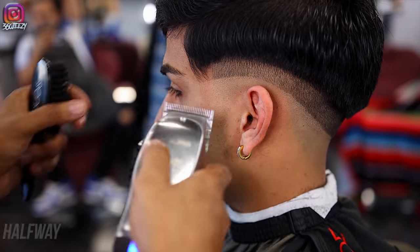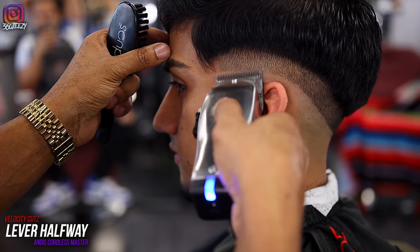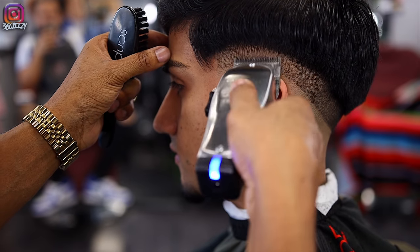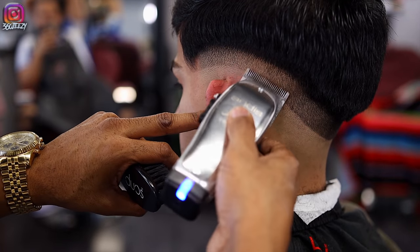Now I adjust the lever halfway. With the lever in the middle, I'm going up just about half of what I set the guideline in, basically softening up that bottom line.